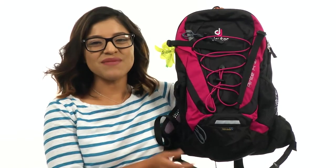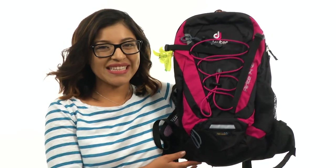Be ready for your next adventure with this fantastic backpack from Deuter. Thank you.